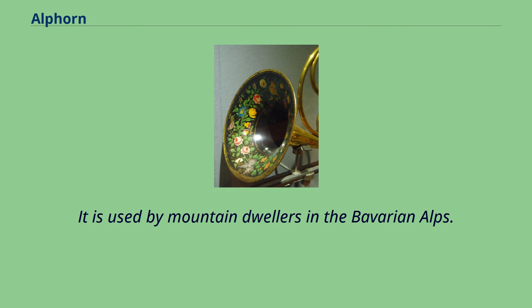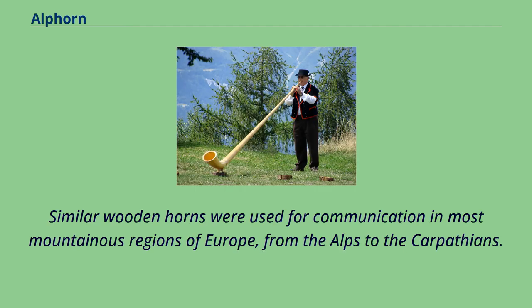It is used by mountain dwellers in the Bavarian Alps. Similar wooden horns were used for communication in most mountainous regions of Europe, from the Alps to the Carpathians.